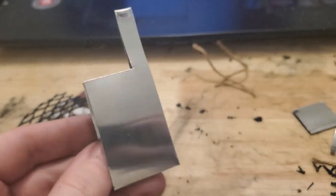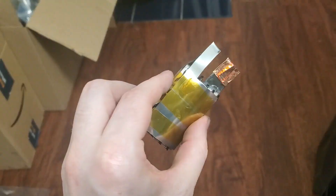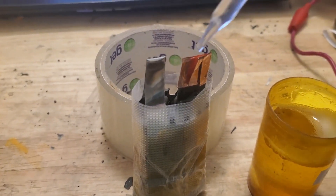Zinc foil is all that is needed for the negative side. I'll use thick plastic mesh to space the zinc from the active material. This should stop zinc dendrites from shorting the battery.